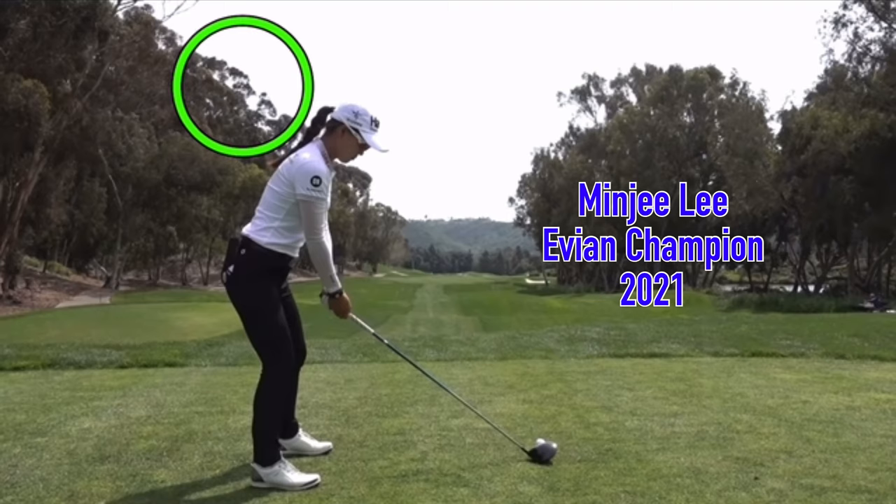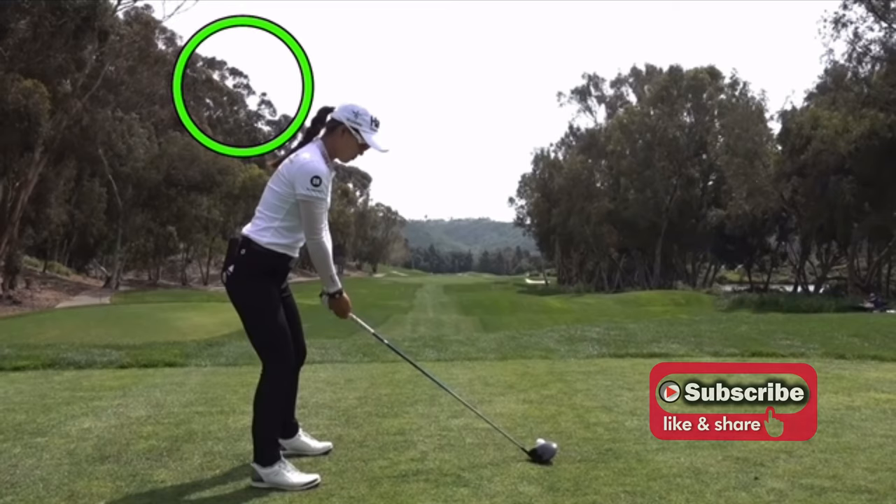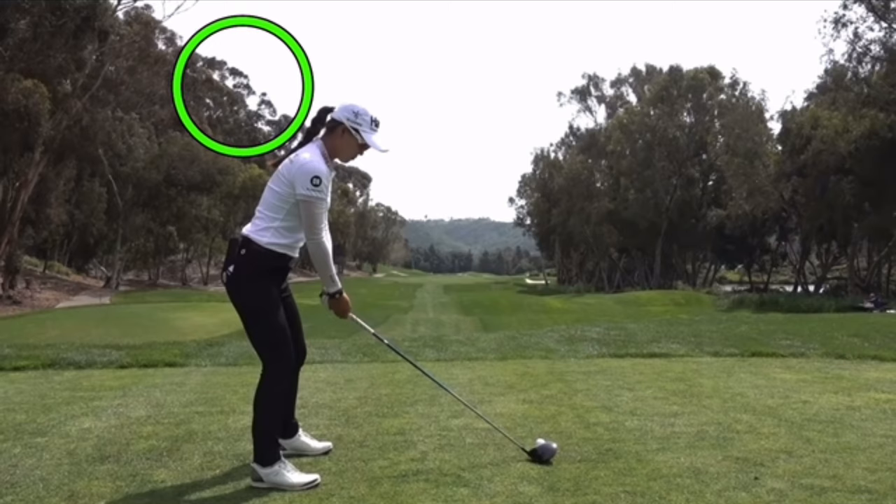In this video let's take a look at the golf swing of Minji Lee. Australian player got her first major win at the Evian — played great, good playoff win. Before we do, just a quick reminder: if it is your first time to the channel please consider hitting that subscribe button, and if you like the video hit the like button as well.